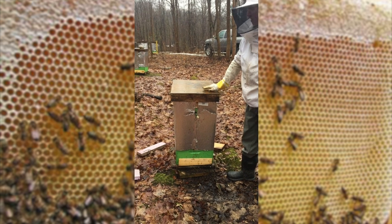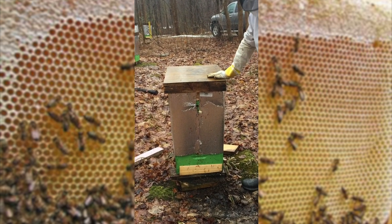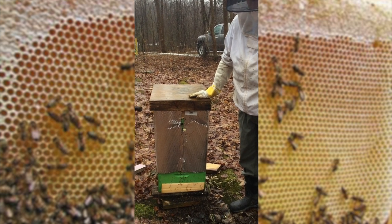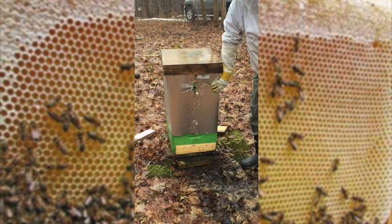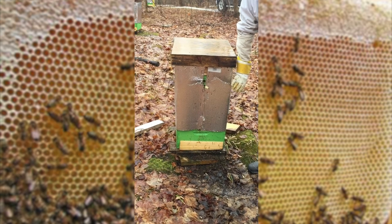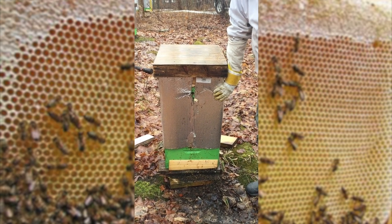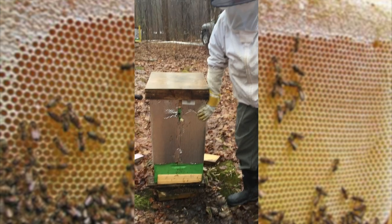These are our beehives — this is one beehive. Right now it has 25,000 bees in it. You'll notice it's wrapped in this silver foil to keep it warm. It's still early spring, and we're going to open it in a minute and show you the live bees that are inside.